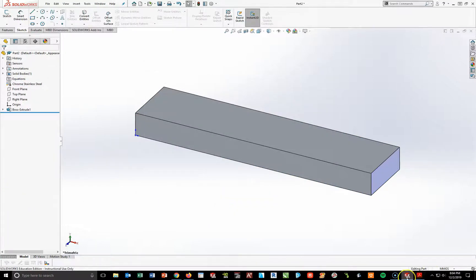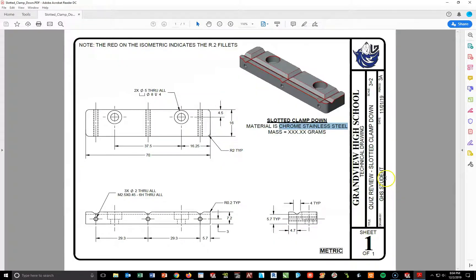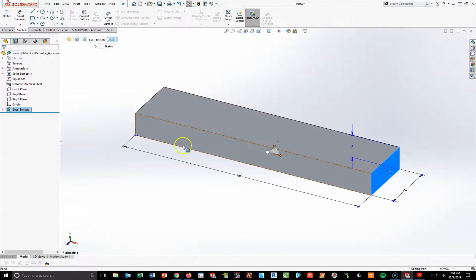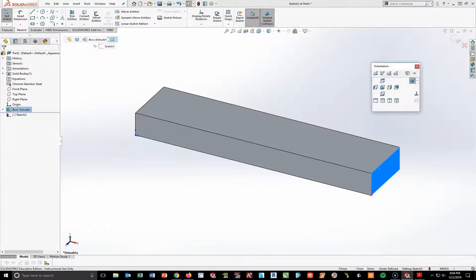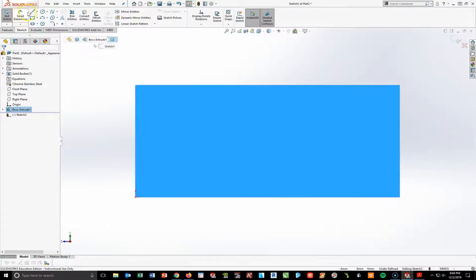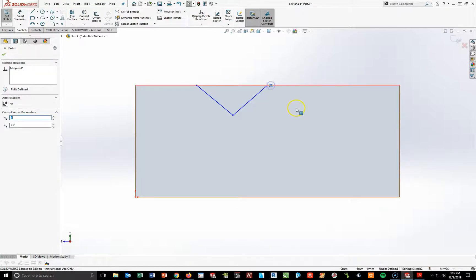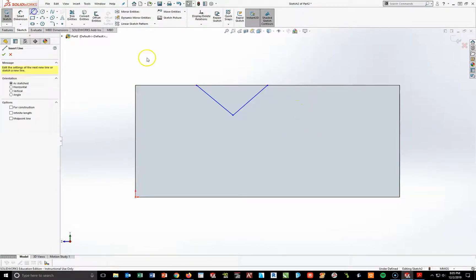Instead of doing the fillets now, I'm going to start making some of these V-cuts. I'm going to go over to the right side face and draw the V-cut on this right side and cut it all the way through. I'm going to create a V-cut that is a triangle that is 4 millimeters wide by 4.7 from the center to the left and 5.7 up. Going to the right-hand side, I'll go to sketch, turn on sketch tools, do a normal view, and use my line tool to create a V-shape.